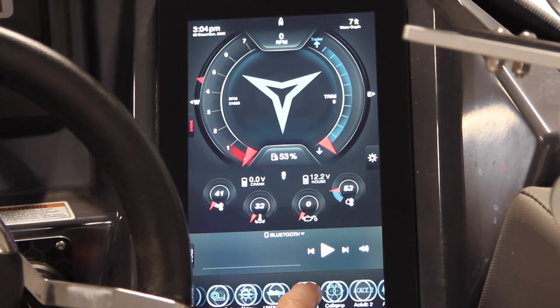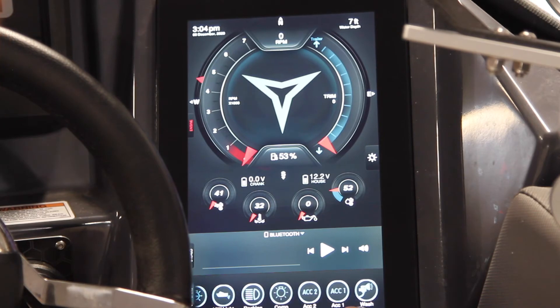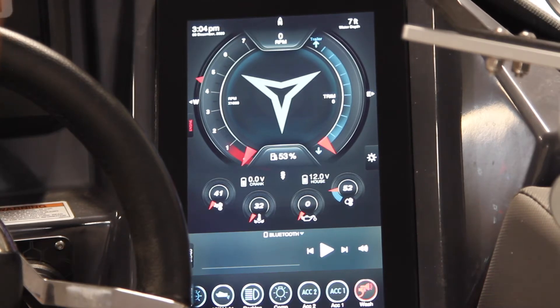Other things and accessories are here as well. Your washout system is also on this — all touch screen, just press the button, hold it, and you can hear the pump come on. Just shut that off for now.